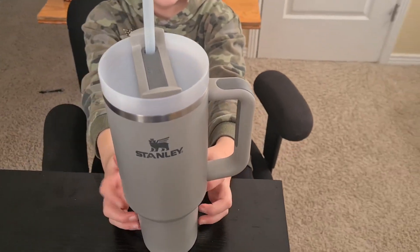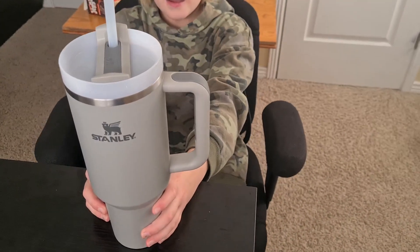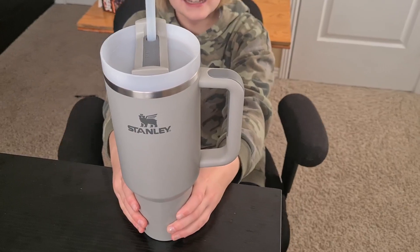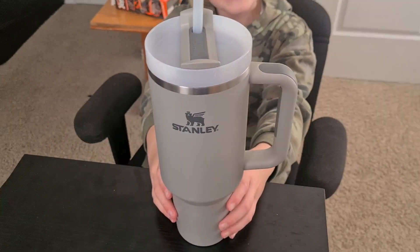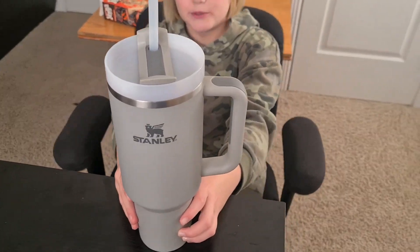HappyFive here doing a review for this Stanley mug. What do you like about it? I like that it carries a lot of water and keeps the ice in it for longer than most water bottles, and it keeps the water cold, or if it's a warm drink it keeps it warm.